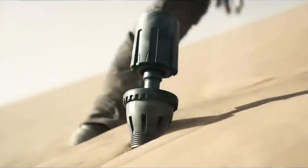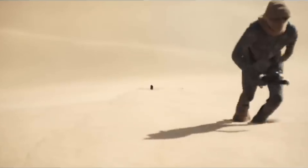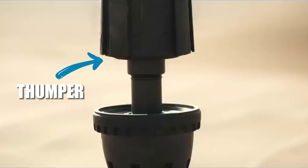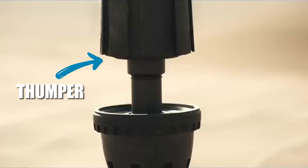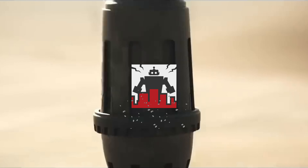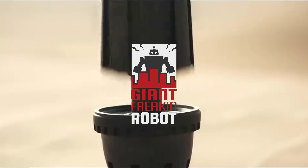Even the strongest worms can only travel a limited distance before getting tired. So the Fremen often measure distances in thumpers. A thumper is the device used to call a worm, so if something is 20 thumpers away, it means you'd have to capture, ride, and wear out 20 different worms to get there. Now you know everything you need to know the next time you're in the desert and need to catch a worm. This has been GFR.